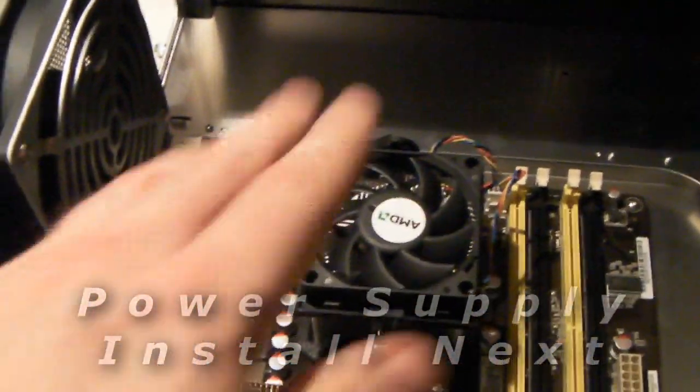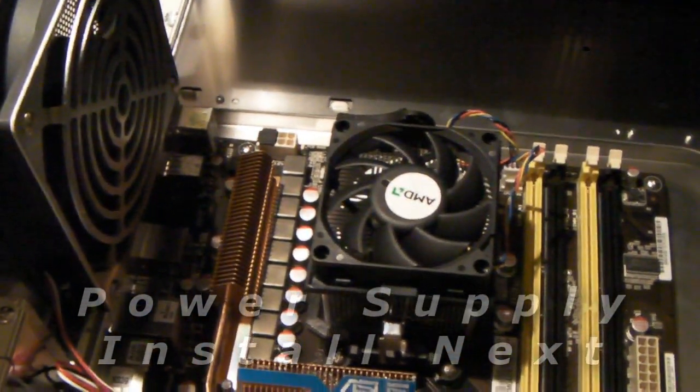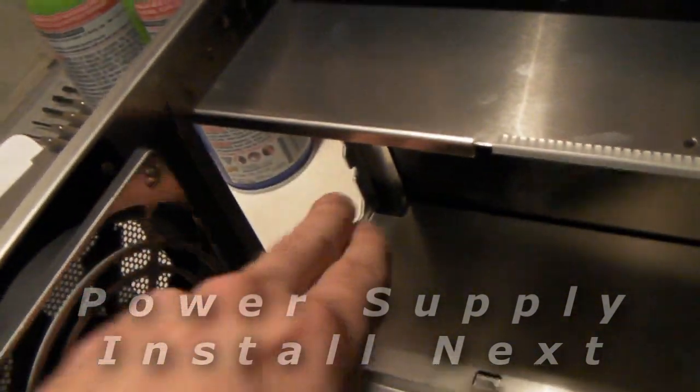Okay, that's it for installing the processor. For the next part, I'm going to go ahead and put in our power supply.